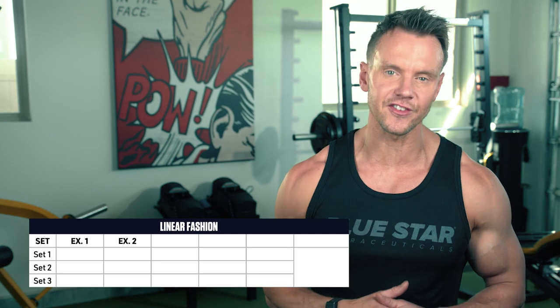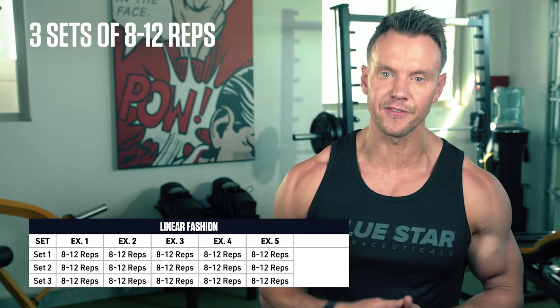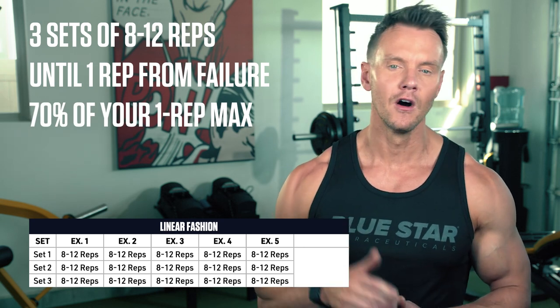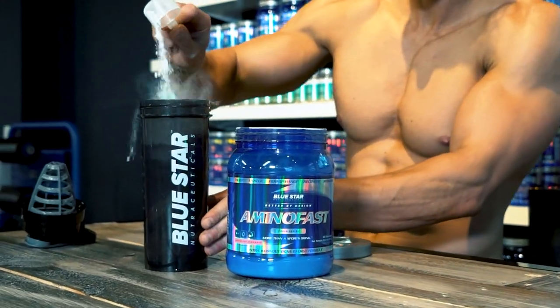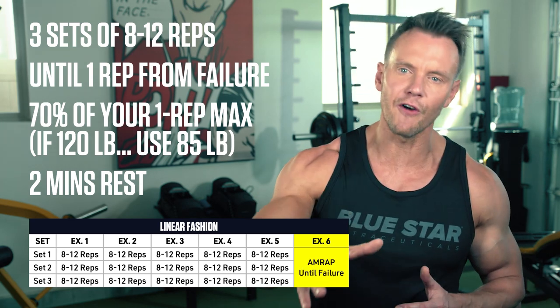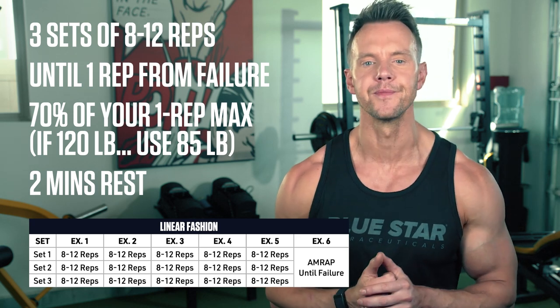For this workout you'll perform 5 exercises in linear fashion — meaning you'll perform all sets of exercise 1 before moving on to exercise 2 and so on until all 5 exercises are complete. You'll perform 3 sets of 8 to 12 reps for each exercise, pushing yourself until you're about 1 rep away from failure using about 70% of your 1 rep max. For example, if your max dumbbell bent over row is 120 pounds, you'll use 85 pound dumbbells. You'll have up to 2 minutes to rest between sets. Once all 5 exercises are complete, you'll have one final finisher exercise to fatigue every last muscle fiber — push for as many reps as you can until complete failure. The complete workout is listed in the description below.